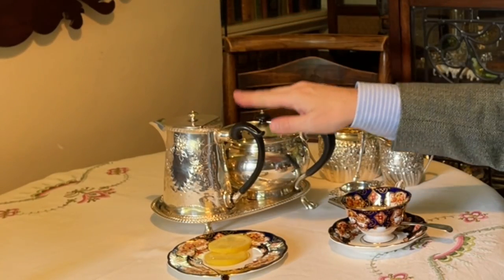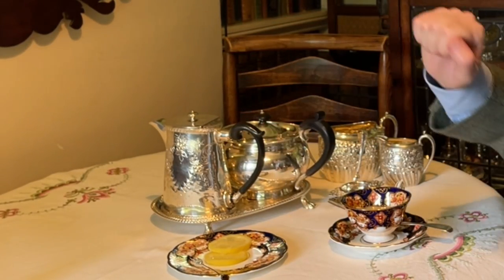I should also mention the hot water pot is there in case you need to add some more hot water to the teapot, or even to the cup if it's slightly strong. And if you're having a slice of lemon, you can add the hot water just to the lemon — so somebody could have hot water with lemon.